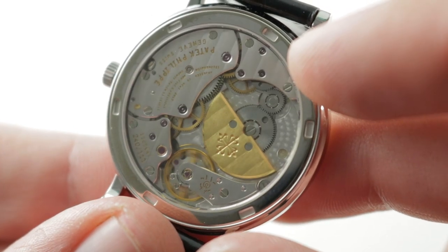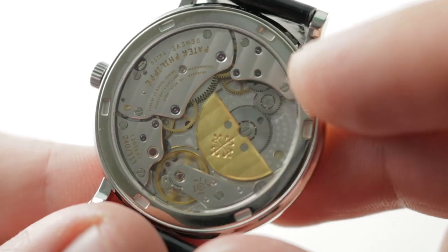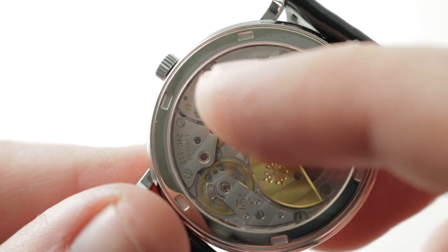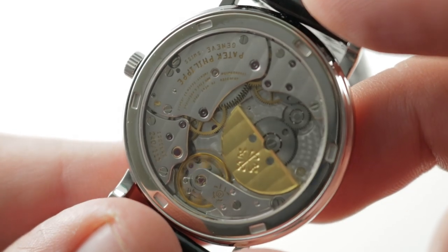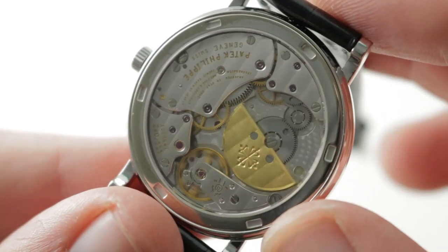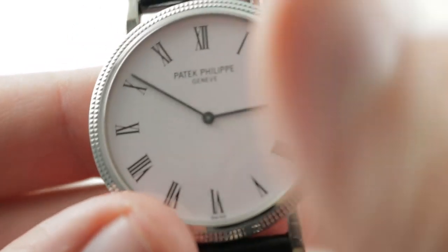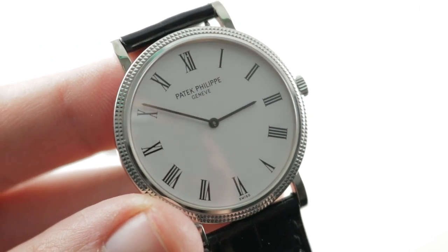Beautifully executed. You can see it is an array of colors — silver and gold and of course the violet of the pivot jewels. It's a feast for the eye. You can see this one was made prior to mid-2009, as it features the older Poinçon de Genève, or Geneva hallmark, rather than the later Patek Philippe seal. Kif shock protection — nothing new for Patek Philippe, but it is a beautiful, traditional, and haute de gamme micro rotor automatic for a timepiece that is a case study in minimalist simplicity.